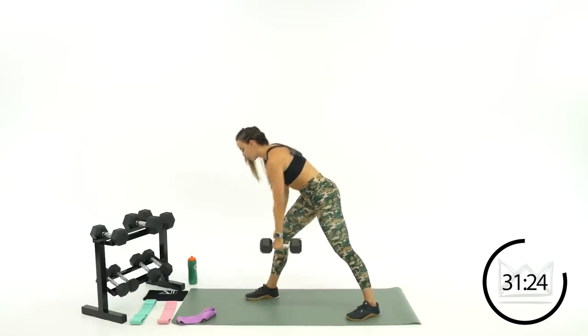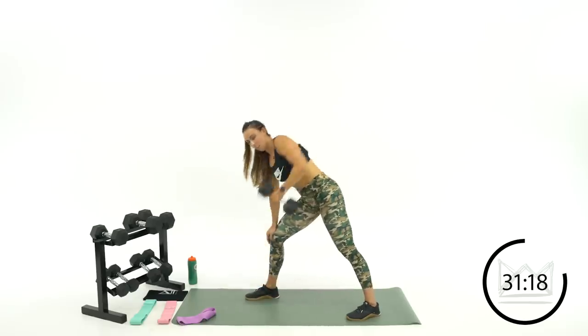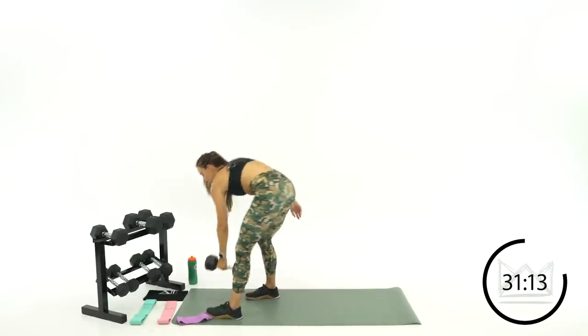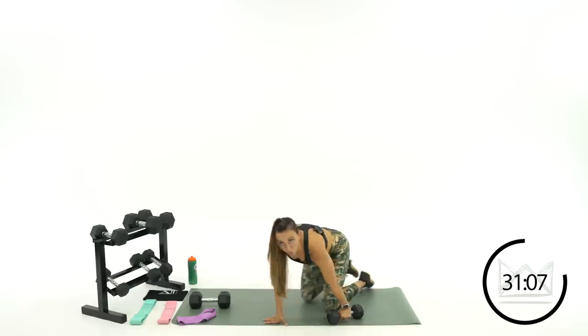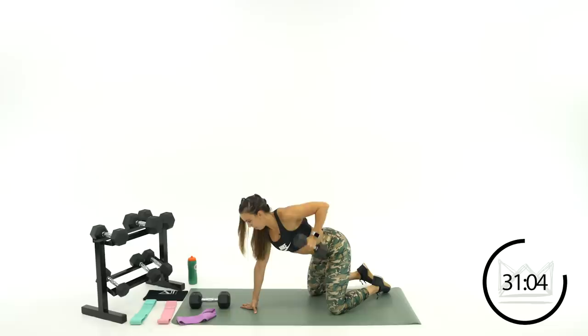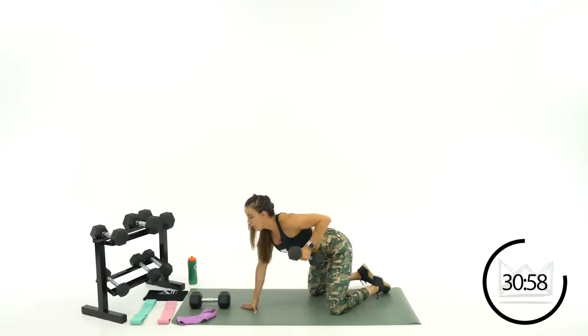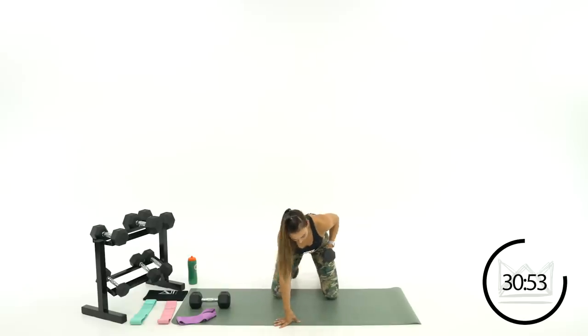Engage your shoulder muscle — try not to open your chest up too much. Eight more seconds. Good job — four, three, two, one. Rest. Now drop that down to your lightest dumbbell, same arm — you're going to go isometric row hold. All fours, dumbbell is here, you're squeezing here. Three, two, one — pull it up and hold. Once you get there, let's go out and in, still keeping that elbow up high and back.